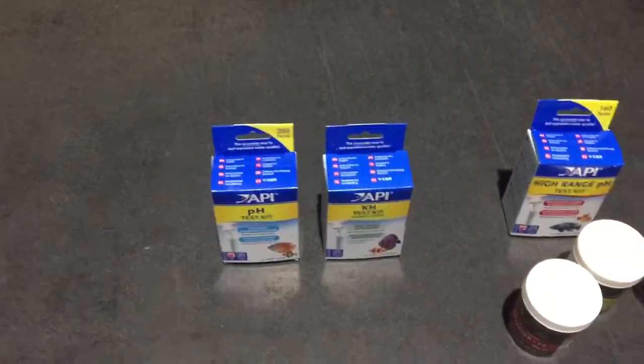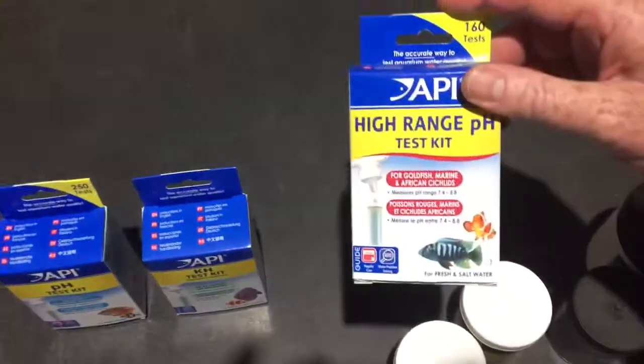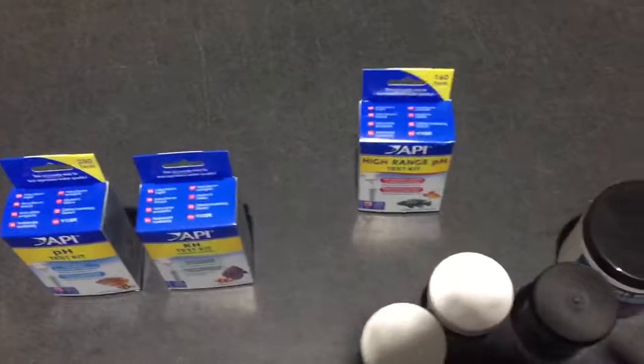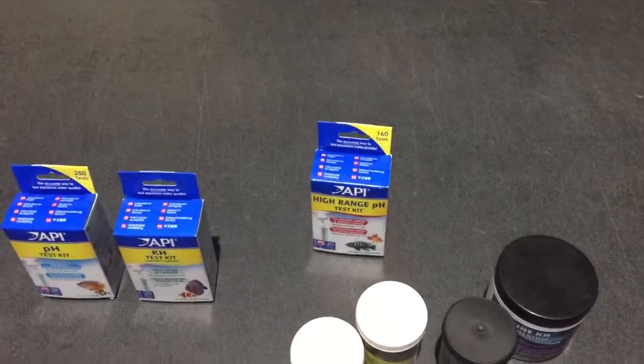You really do not want to be complacent, especially with saltwater, because having a drop in pH for any fish can be catastrophic.